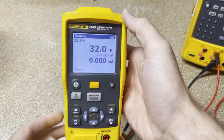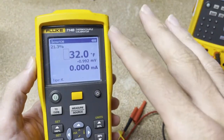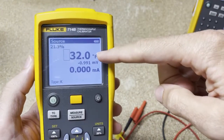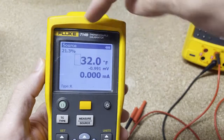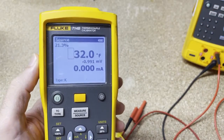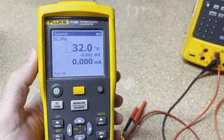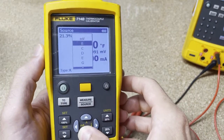We've got a backlit screen, so it's nice and easy to see. The first things you're going to notice when you turn it on is a really big, nice display where you can see the temperature, millivolts, and milliamps. You can also see percentage to span and what thermocouple you're dealing with. If you click thermocouple type, you can see lots of different thermocouples you can select.